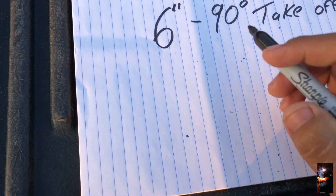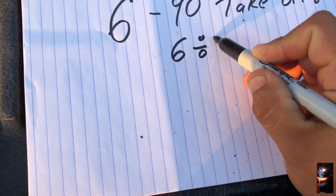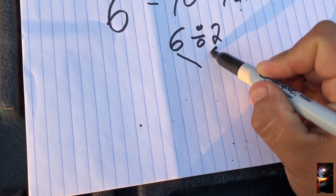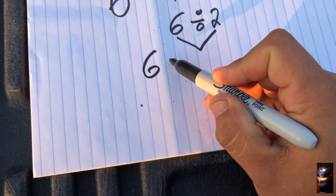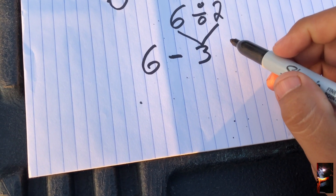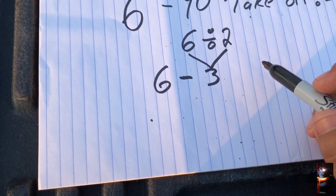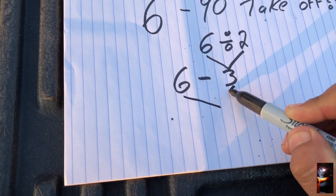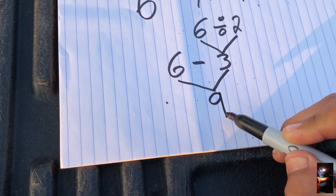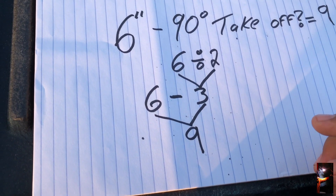That's one way to find your takeup using the blue book. But what if you don't have it? Here's the formula: divide the pipe size by 2, then add 6. So for 6-inch pipe: 6 divided by 2 is 3, then 3 plus 6 equals 9 — that's your takeup. For a 2-inch pipe, 2 divided by 2 is 1, plus 2 equals 3. This is the formula for 90° long radius: divide by half and add.